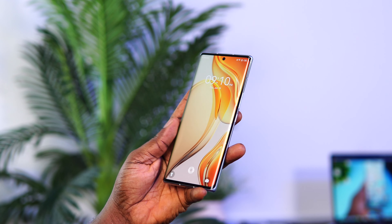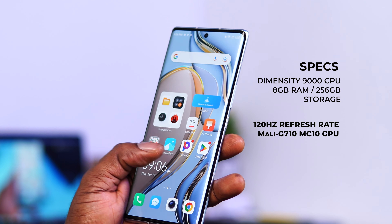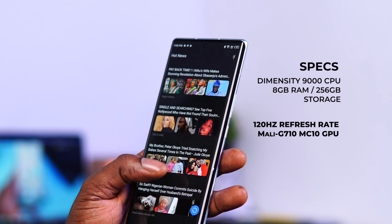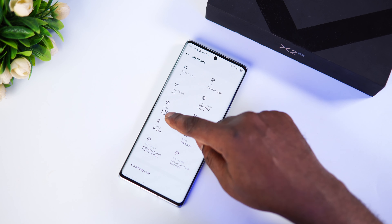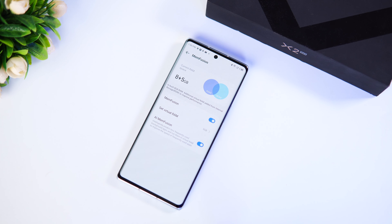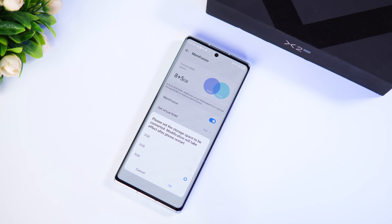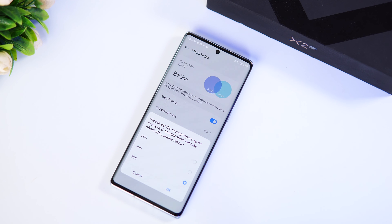For security features, the Techno Phantom X2 comes with a modern on-screen fingerprint scanner which is fast and responsive. There's also face unlock that is super fast, but the on-screen fingerprint scanner feels slightly more secure. Now let's talk about performance — one of the major highlights of this device. The Phantom X2 is powered by the MediaTek Dimensity 9000 5G chipset, an octa-core 4-nanometer processor clocked at 2.6GHz, paired with 8GB of RAM and 256GB of internal storage.